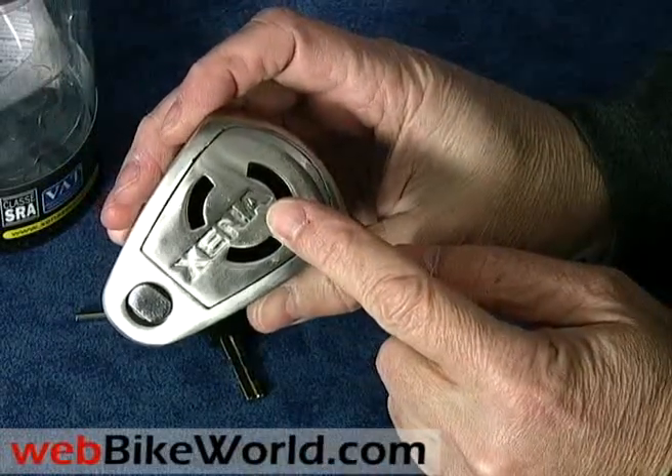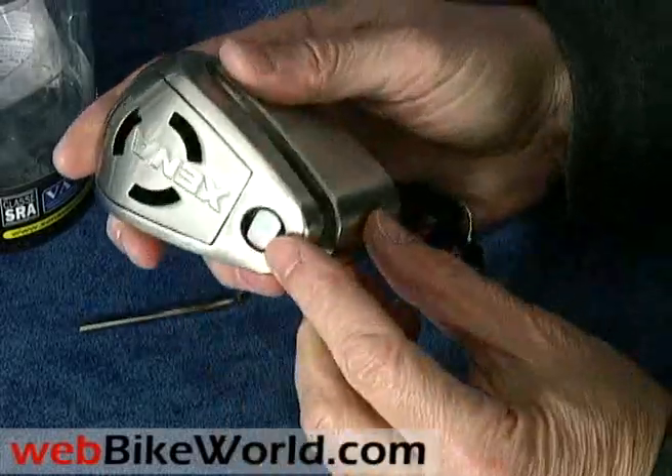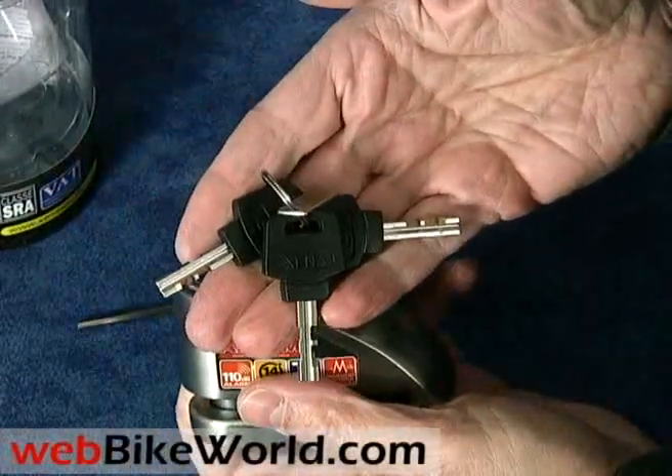The alarm is actually contained in a module that can be removed for battery replacement, service, or for complete replacement if necessary. Removing the alarm module or the battery has no effect on the physical operation of the lock.